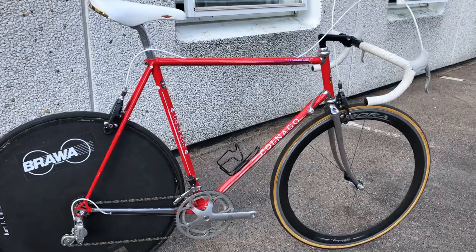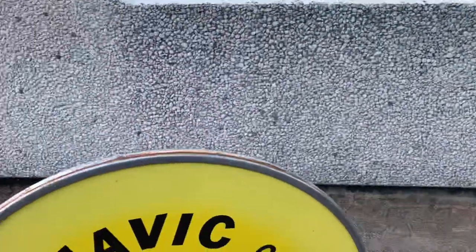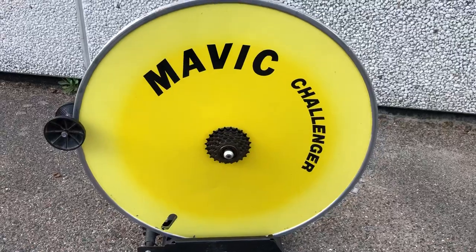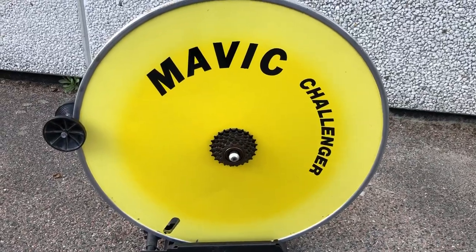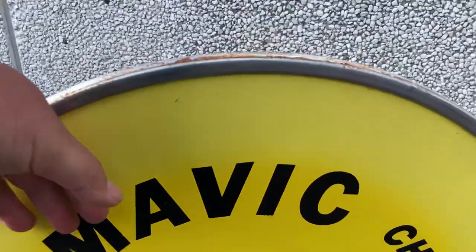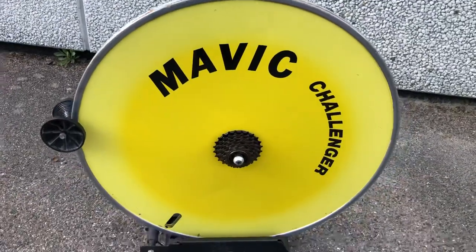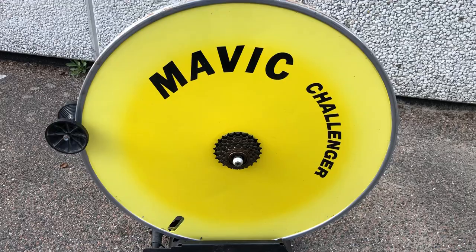Here I have a Mavic disc — one of the first disc wheels — and it's made of alloy, so it's really, really noisy and heavy.